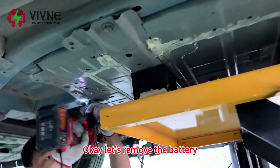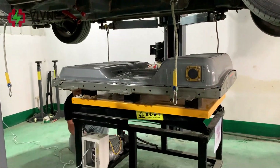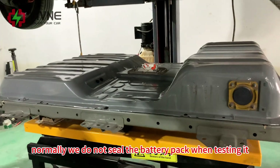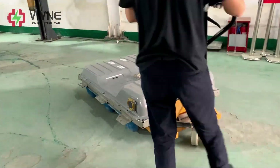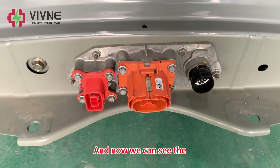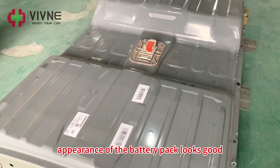Let's remove the battery. The battery pack has been removed now. You can see the battery pack is not sealed — normally we don't seal the battery pack while testing it. The appearance of the battery pack looks good.